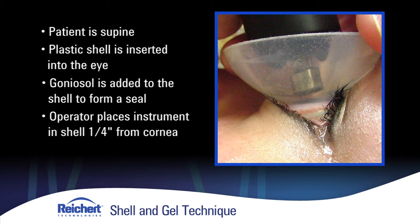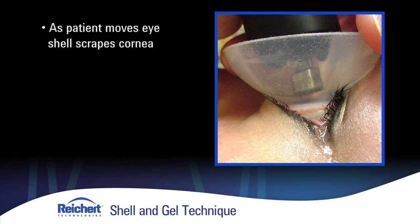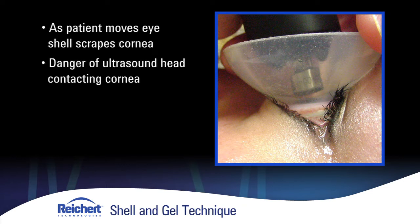A problem with the shell and gel technique is this: for instance, in the glaucoma patient when you're interested in looking at angles, it requires the patient to look over to the side — up, down, left, or right. As the patient does that, the bottom rim of that shell scrapes along the epithelial layer, the first layer of the cornea, and causes an abrasion. Patients hate that. Also, the technician, who has no feedback to the location of this moving nub, can tag the cornea. Technicians are not happy doing this because of the damage that can be done, and patients can leave with a very red and inflamed eye. So while UBM has been around for 15 years or so commercially, it really hasn't caught on because of the drawbacks of that shell and gel technique.